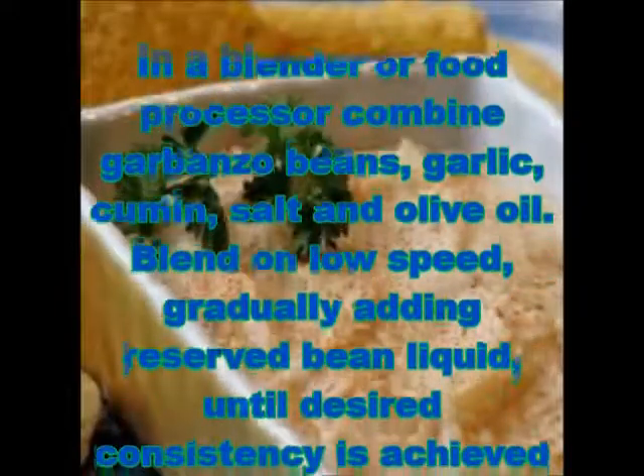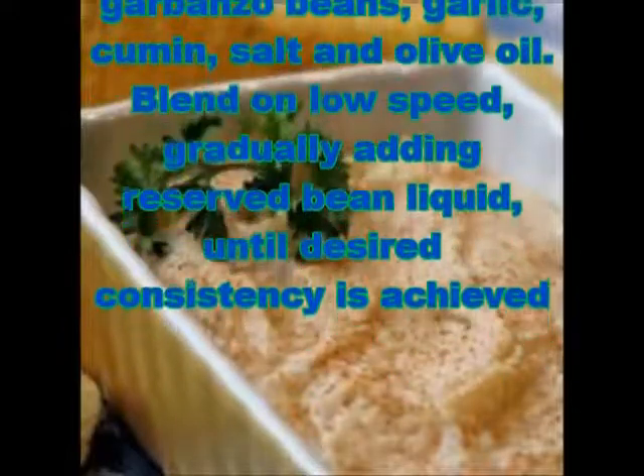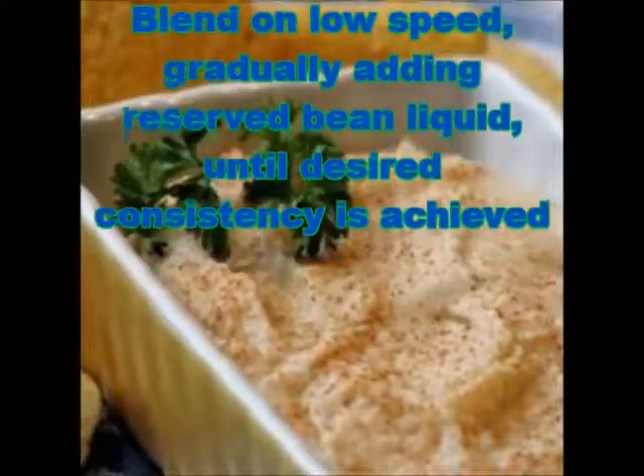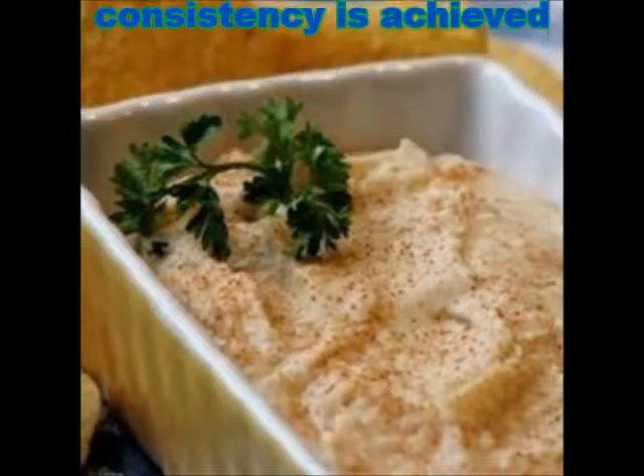Preparation: In a blender or food processor, combine garbanzo beans, garlic, cumin, salt, and olive oil. Blend on low speed, gradually adding the reserved bean liquid, until desired consistency is achieved.